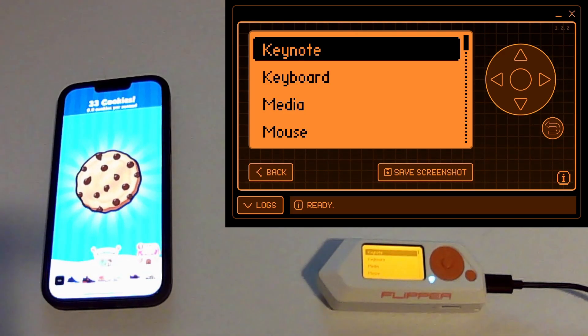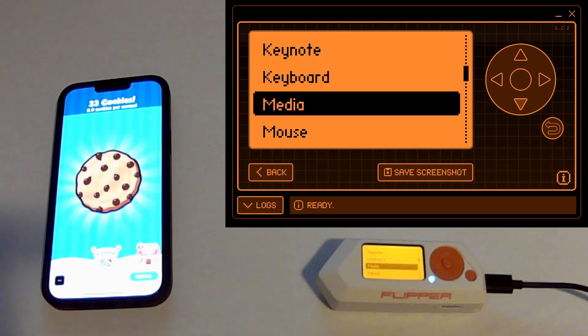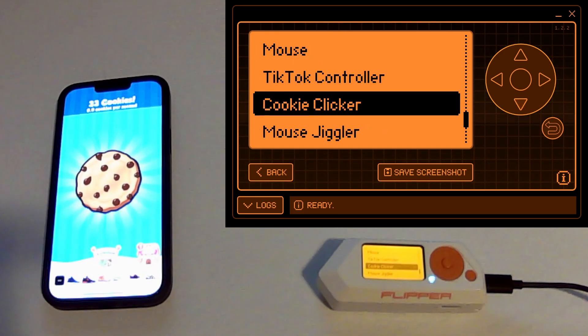Once that's all paired, you can go and choose different things like a keyboard, media, or mouse. I wrote my own one that's Cookie Clicker, because you know me and Cookie Clicker — something's just not right with me.